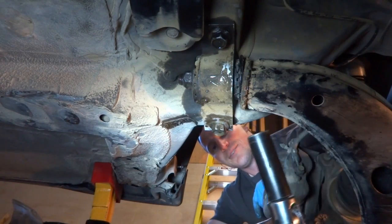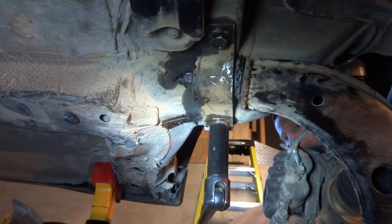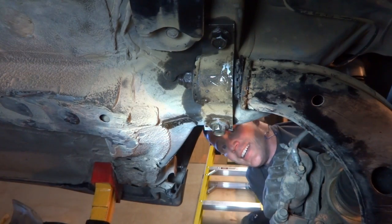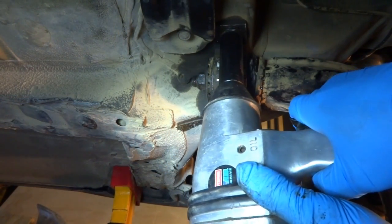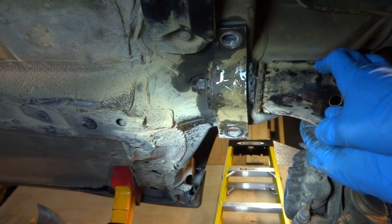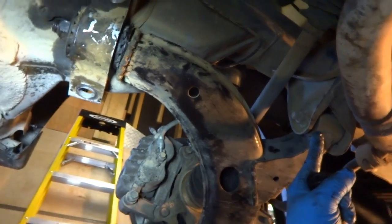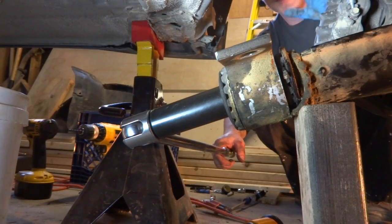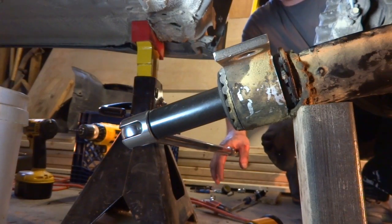We've got our huge breaker bar here with our 19 millimeter socket. Let's see if we can break these things loose. It looks like that still won't come down quite far enough to get a full-size socket on there. So we're going to go ahead and get this front one loose here and drop it down and see what we can do. I had to put this block of wood in here to keep it from rotating so that I can push down on this breaker bar and keep it from torquing on this lower ball joint. Hopefully this will let it come loose.